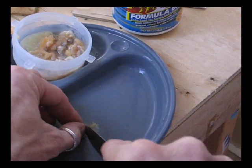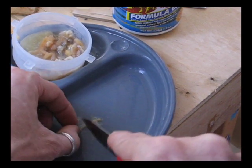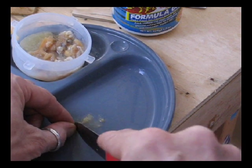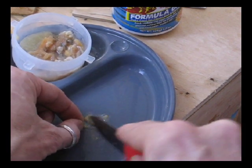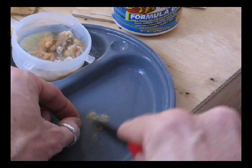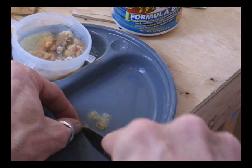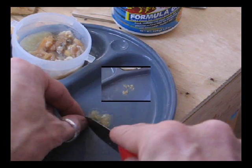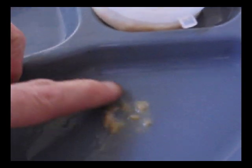Depending on the piece you get, sometimes they're really meaty, sometimes they're really stringy. I'm just going to chop it up into maybe six or eight pieces. I just don't want everything in one shot so he takes it out in one mouth and eats it in one bite. That's the final product right there — it's not a lot.